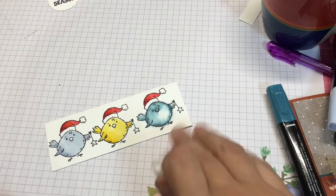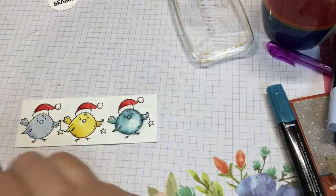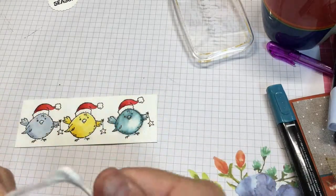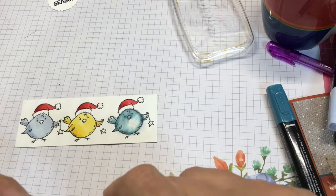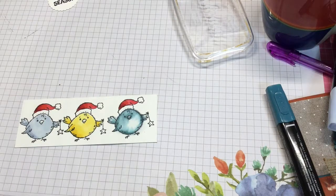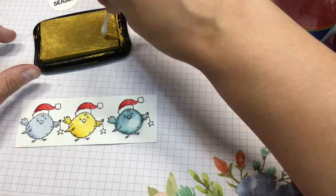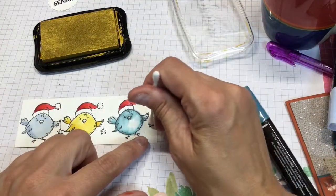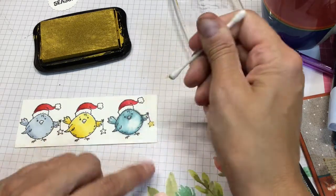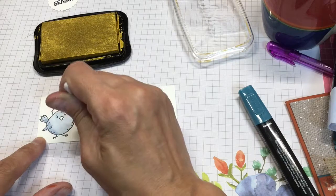Now I want to show you how I'm coloring the little stars. I'm taking gold metallic ink and a Q-tip. I wet the Q-tip a little, dab it in the gold ink, and then just dab the star with the Q-tip. Just dab the star and you get a nice gold effect.